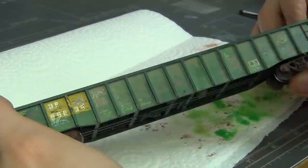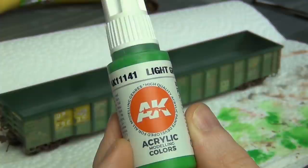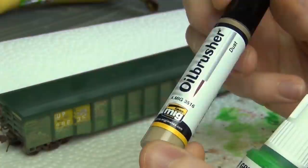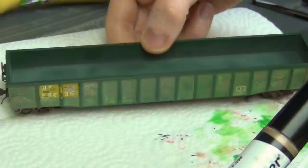You might be wondering why I used an acrylic for the green fade earlier and now I'm using an oil paint for the dust. The reason is that the green acrylic is a lot more opaque and covers much better — I wanted to get that dark green looking a lot lighter, so I needed good coverage. The oil paint is a lot more transparent and really just adds a tint on the model without covering anything up. It's going to make everything look a little more dirty and do a slight fade, but it won't really change the color too much.